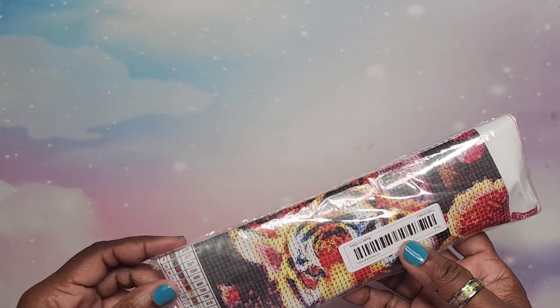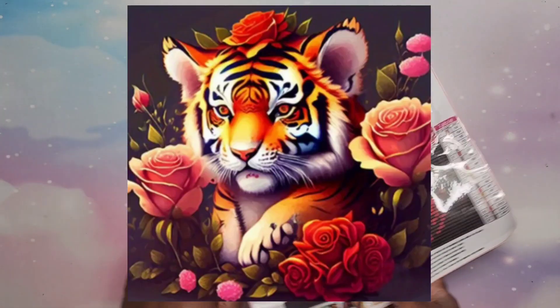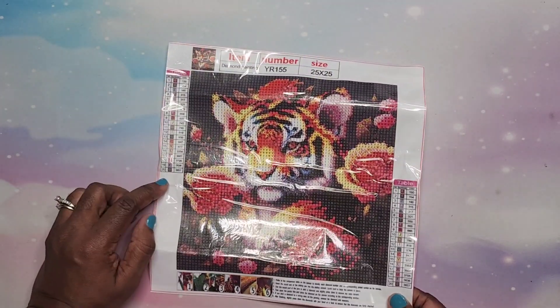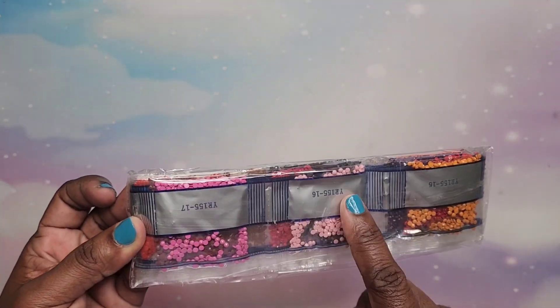Next up it's a 25 by 25 — look at this little tiger, it's so cute! It has 20 colors and it looks legible. I tried not to pick anything that would look blurry in the actual picture — on Temu you can scroll and look at other pictures they have of the painting, like the chart view, and that's how I made my decisions. Really nice colors — it has pink in there, and I love pink — so this is going to be a nice one.